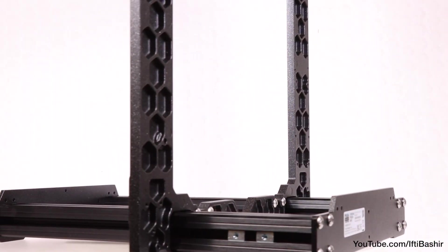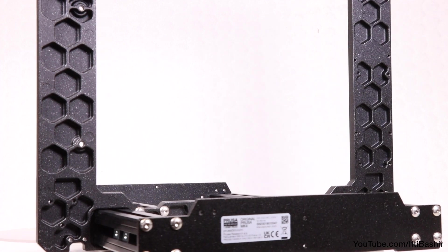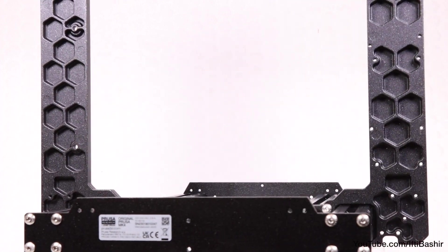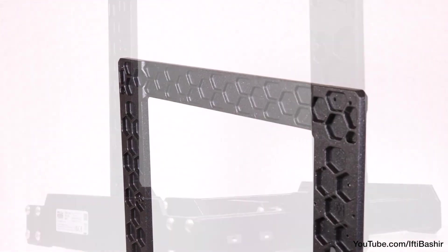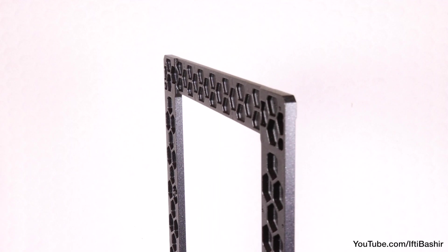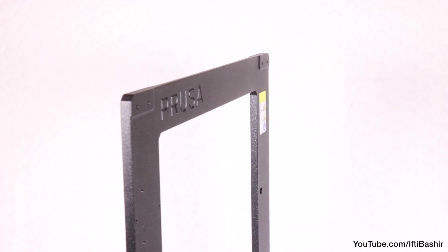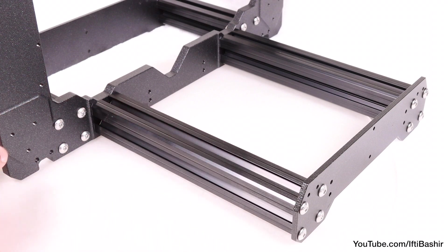That's our frame pretty much done. Place it on a completely flat surface and ensure it doesn't rock side to side. If it does, it means one or more of the extrusions is slightly unlevel. The printer can account for a very small amount — if one leg is less than two millimeters out from the others, you're fine to proceed. Any more and you need to loosen the screws, rebalance, and re-tighten. The less wiggle, the better.